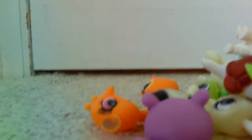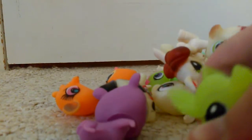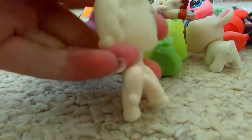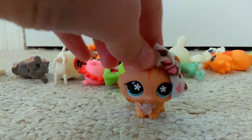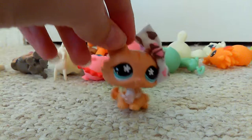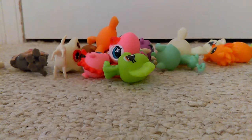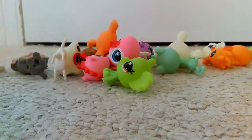Oh my gosh, ew, ew — it feels so gross. What is this thing? They don't bobble or anything; they hardly turn. Oh my gosh. So the camera died mid-sentence, but I'm gonna show off the fake LPS now. Sorry about that.